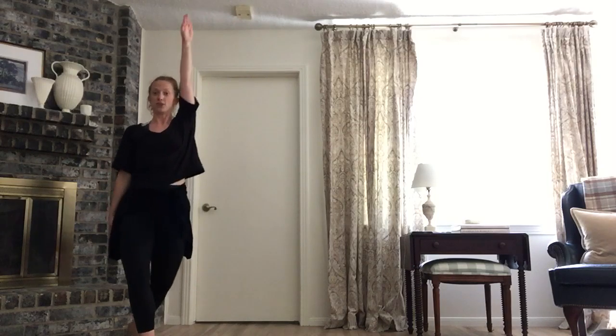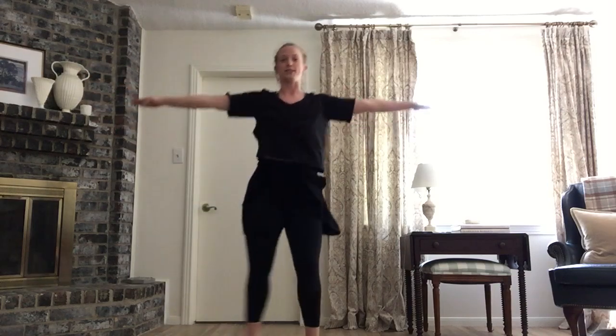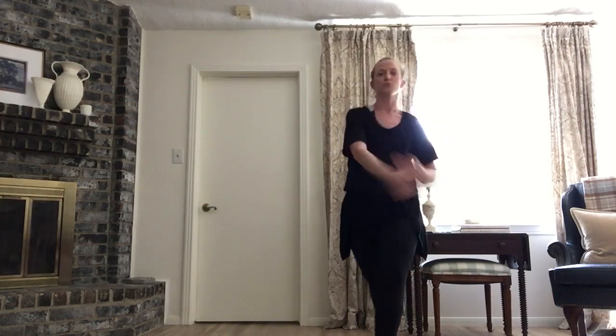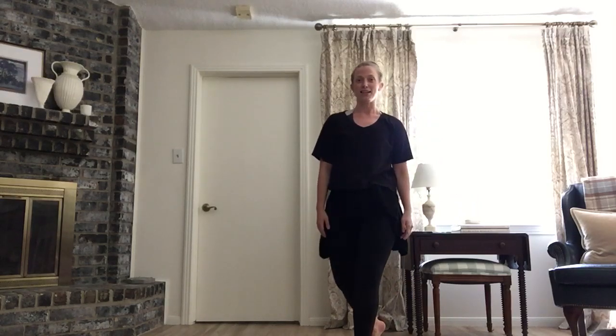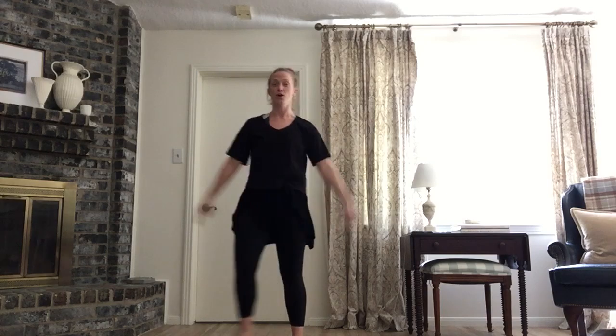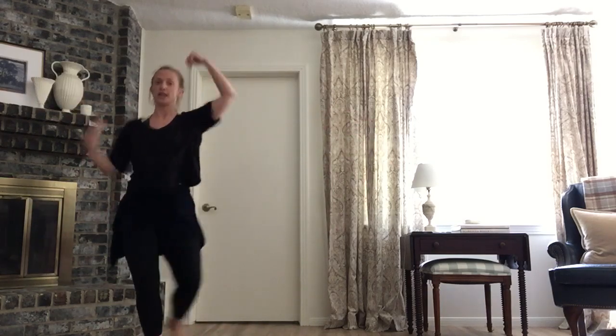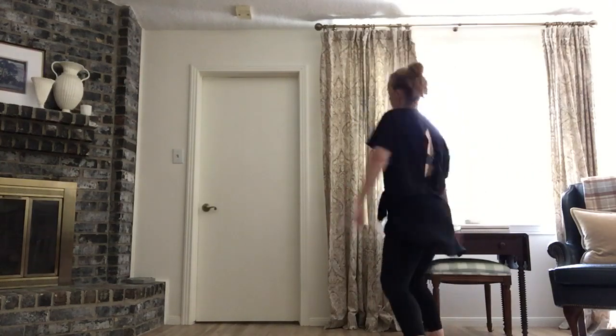Let's do that one more time. Ready? Chasse ball change right. Chasse — left arm comes up, cross, hip left, hip right. Chasse left and ball change right, pivot, left pivot. Ready? Do it one more time, a little bit faster. Six, seven, go. Chasse ball change, cross T, hips left. Chasse pivot one, pivot two.